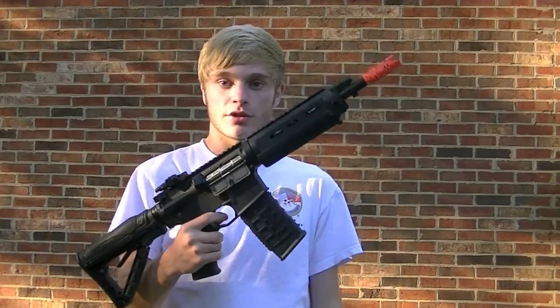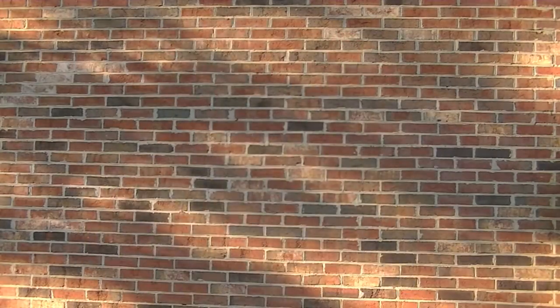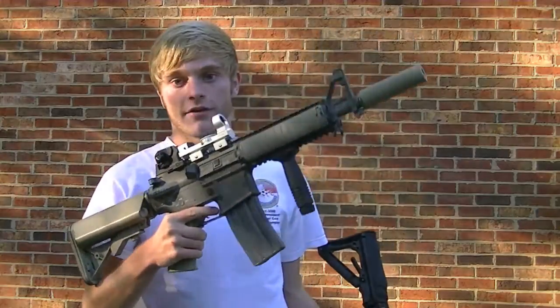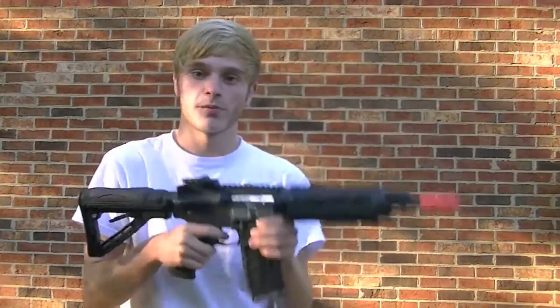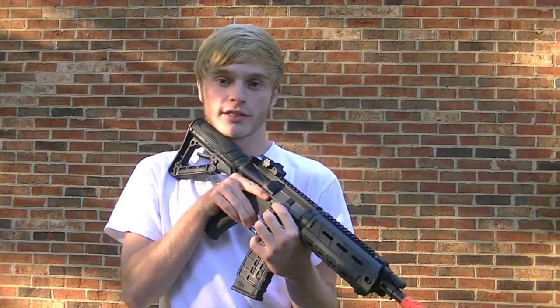This thing has the exact same internals, gearbox, gears, everything and motor as the G&G Raider. They both perform really nicely and they're currently around the 350 to 360 FPS range.